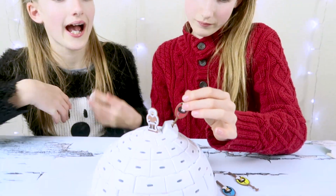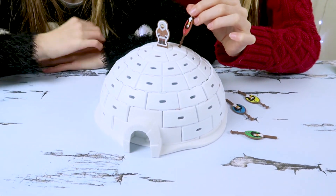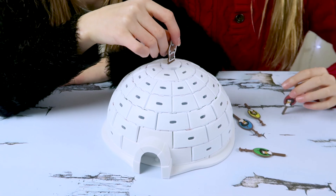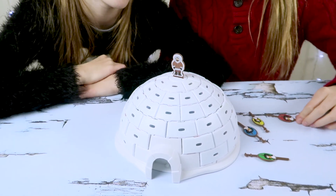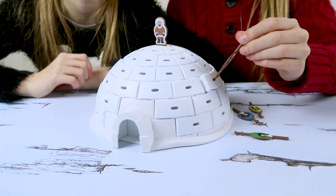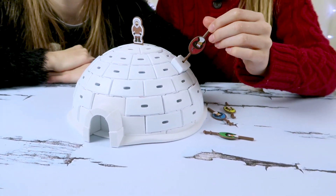It doesn't say you can, but you could actually try and play it on your own — see how many you could pull out and how many you could keep in. And it might also make a really good playhouse for some of the little figures we have — it could be like their ice home. Thanks for watching our video. Don't forget to subscribe, and we'll see you next time. Bye!